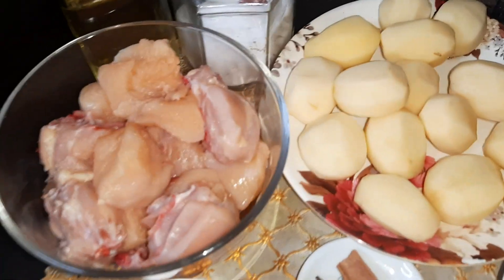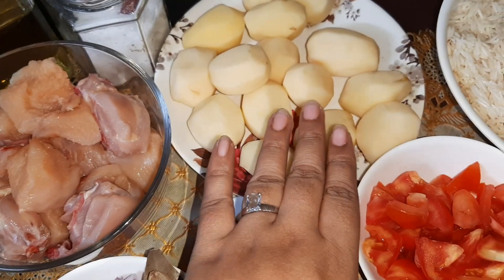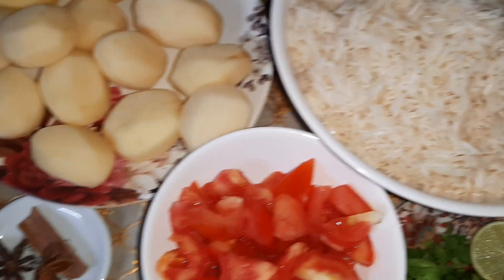Hi friends, welcome to my channel. Today I'm going to prepare chicken palau. I'm going to add potatoes to my chicken palau — if you don't want, you can just remove the potatoes.